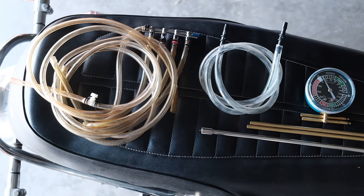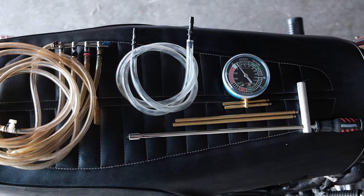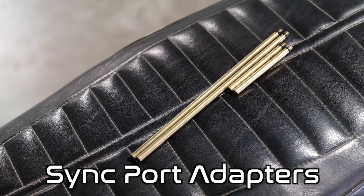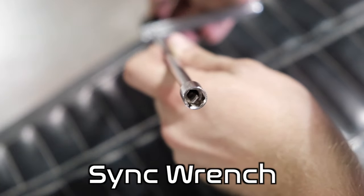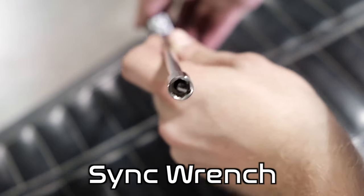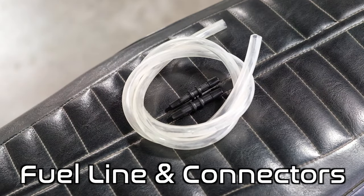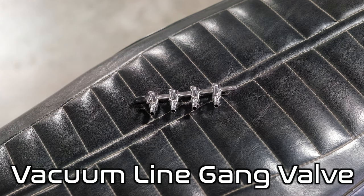I want to show you all the different components that come in our sync kit — it's one we put together that we like to use here in the shop, and it's going to do everything you need to get the sync done correctly. Starting on this side, these are the actual sync port adapters that screw into the carburetors or into the manifolds depending on the model. This is the sync wrench — essentially a flathead screwdriver and 8mm wrench combo so you can reach down between the carburetors and do the adjustment. Then we have a vacuum gauge, some fuel line with fuel connectors, vacuum lines, and a multi-set called a gang valve, so we can toggle on each cylinder independently as we're doing the sync.